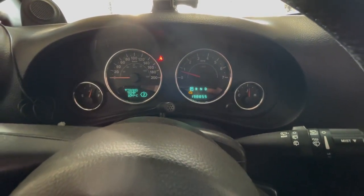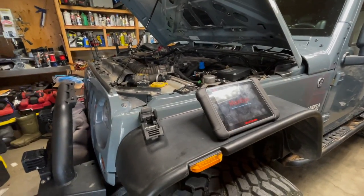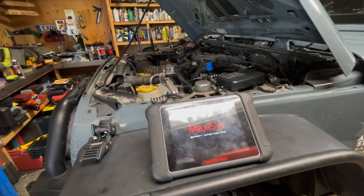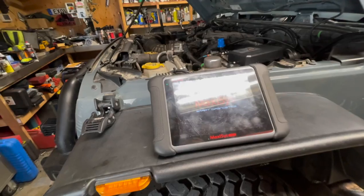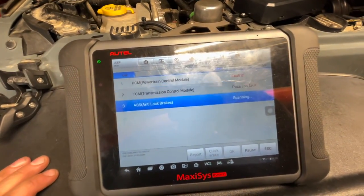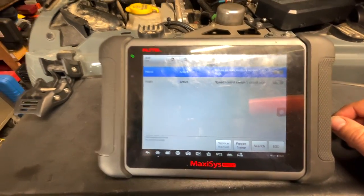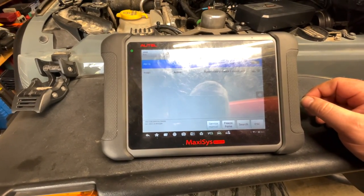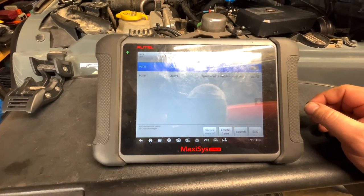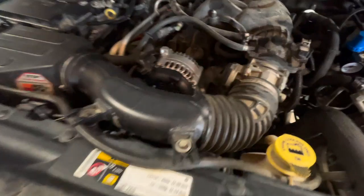Man, I haven't even driven this thing in a long time. Check engine light - jeez. Just getting things booted up. I already know what the issue is, easy fix - but I'll show you guys. The scanner's sure taking a long time to boot up today - going through all the scanning.